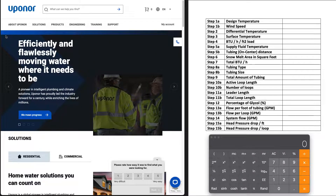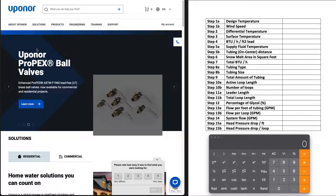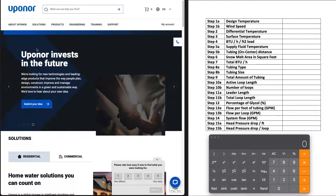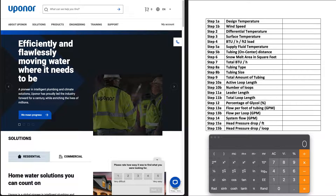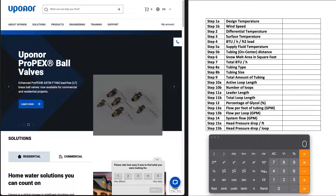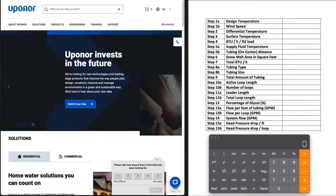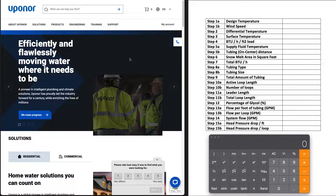Hey guys, welcome back to the channel. Today I'll walk you through how I spec'd out and designed the boiler system for my heated driveway and snowmelt system, but also my radiant heat that does the garage, the basement, and all of the staple-up in the house, as well as all of my domestic hot water.